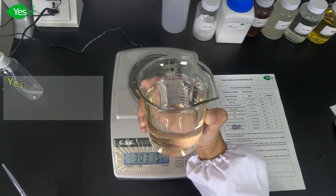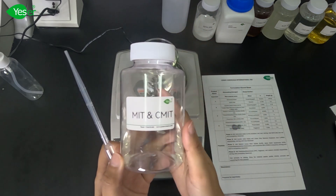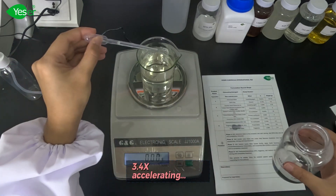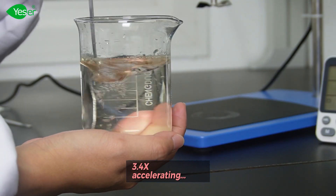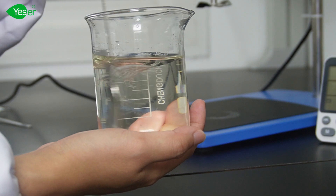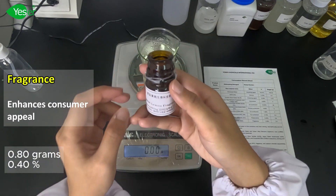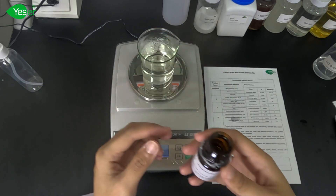Now that all our surfactants are completely dissolved, we are heading to our preservative, which is MIT. We will weigh about 0.1%, or 0.2 grams for the solution. Next is our fragrance, which will enhance the consumer appeal of the product. We will weigh about 0.4%, or 0.8 grams for the solution.